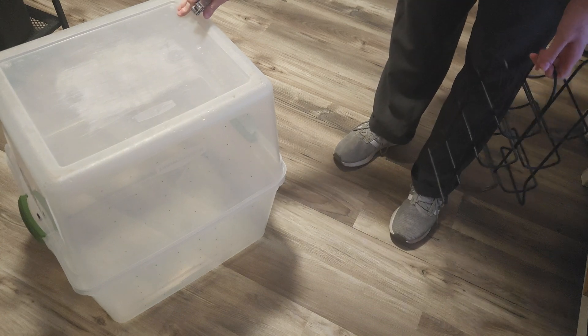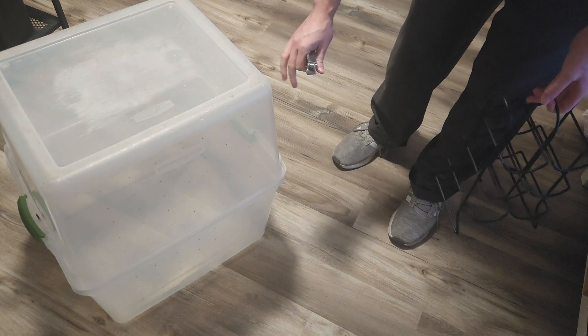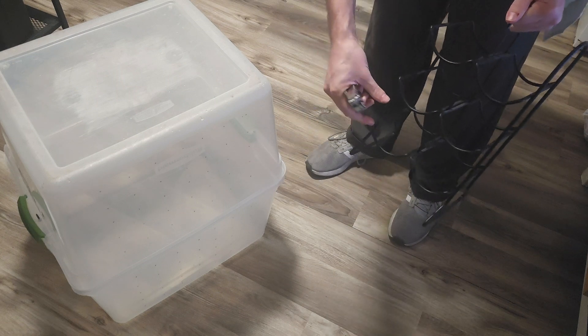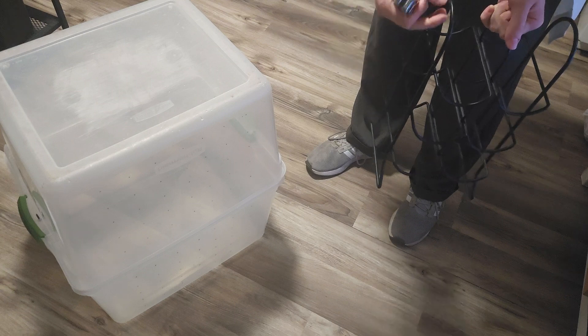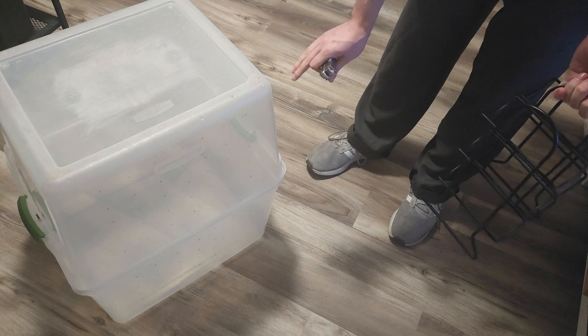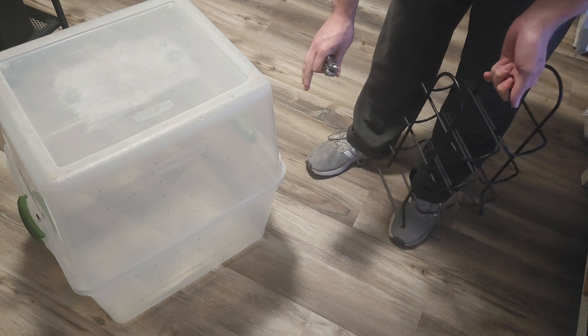This combined tub method gives me a ton of growing space and I'm going to be using this wine shelf to fit my ziplock bags sideways and let them fruit out, as well as build some sort of shelving to cover the rest for other bags and projects.